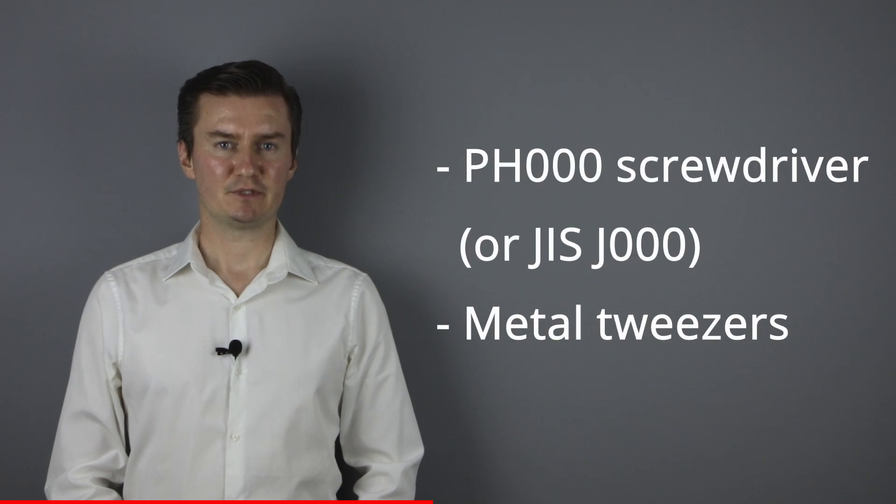Before I start, let me talk about the tools that I will use to assemble the camera. I will use a Phillips 3.0 screwdriver and metal tweezers. If you're interested in buying them then the links are in the description below.